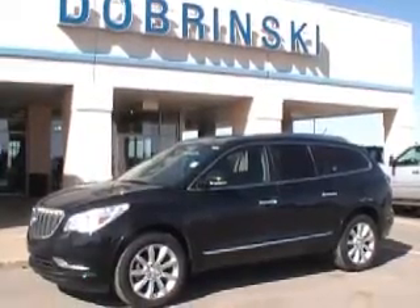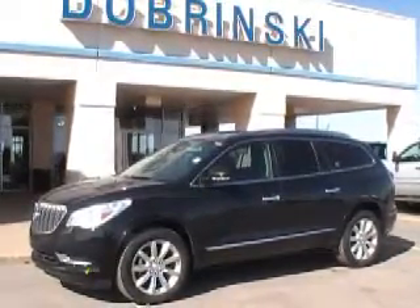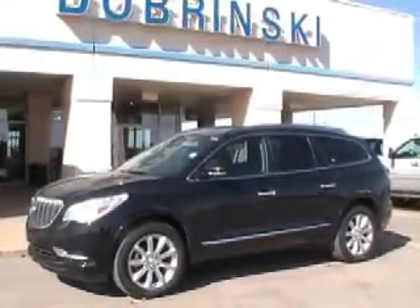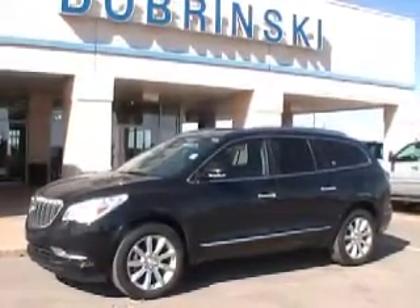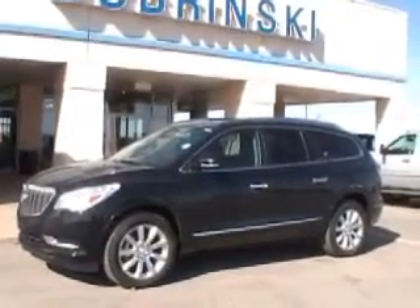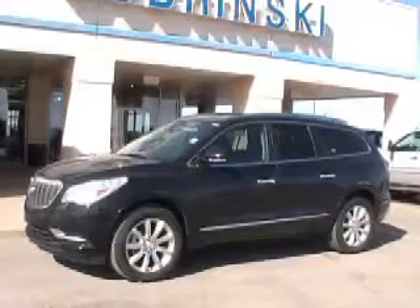Hello and welcome to Brink Seats of Kingfisher. What we have here is a 2013 Buick Enclave. It is carbon black, it has 20-inch aluminum alloy rims, brand new tires, and it's a brand new vehicle to our lot.